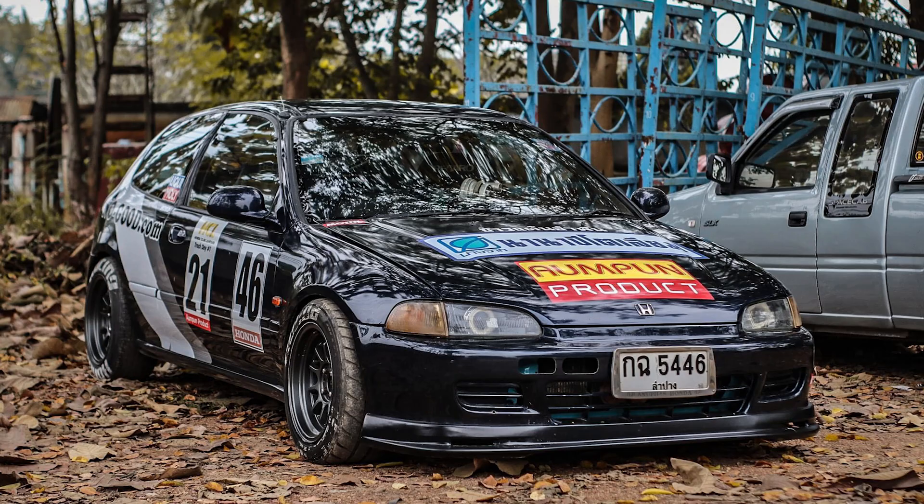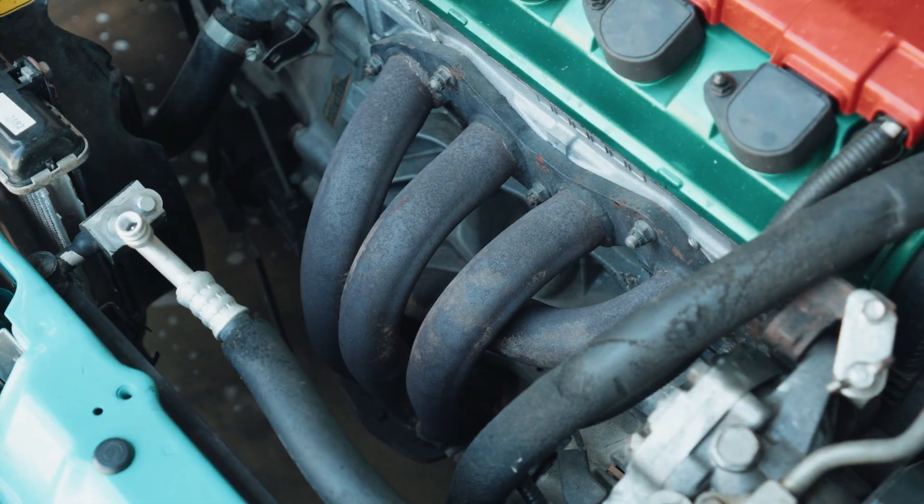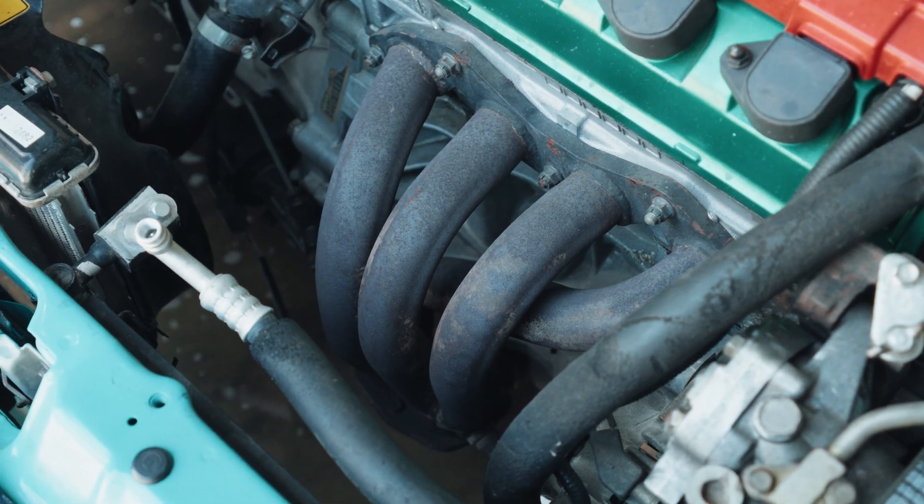The previous owner actually used to track this car. So there's an aftermarket exhaust — we don't really know what's been done to it, but I assume it's definitely been tuned. It has a straight pipe so it is very, very loud. It also does have AC, but unfortunately for whatever reason it's not working. Typical 90s JDM shitbox behavior.